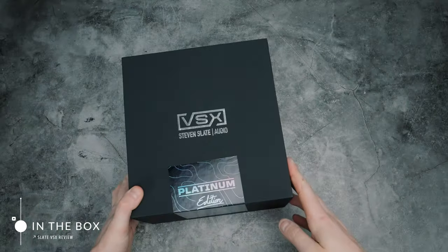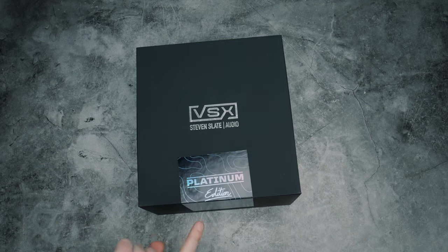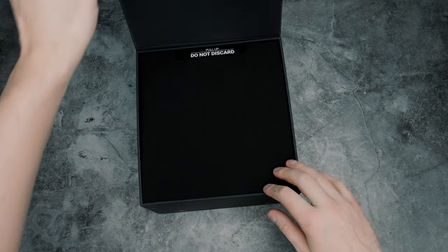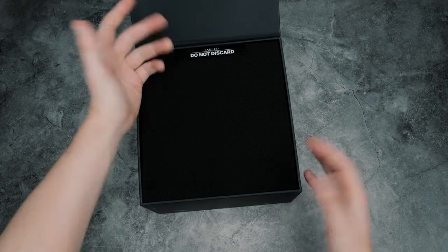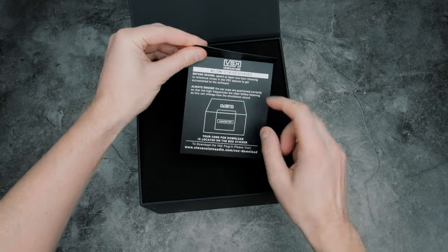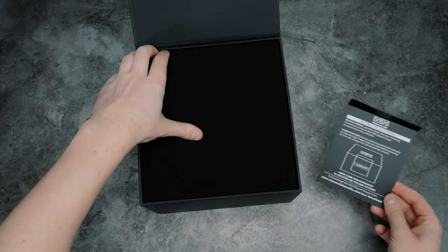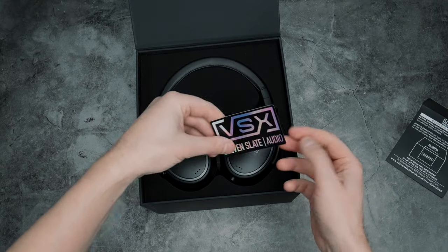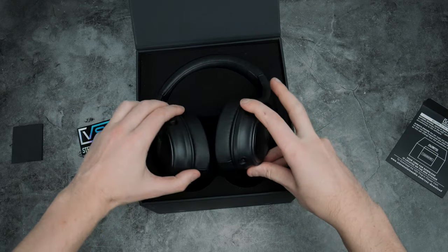Here's what you get when you buy the Platinum Edition, differentiated of course by the sticker that says Platinum Edition. There is a code you enter on Slate's website to get the extra emulations. You also get a card that basically says take time to listen to it — otherwise it's not Slate's fault if you don't like the product. And then a sticker, because you definitely need that, and the headphones of course.